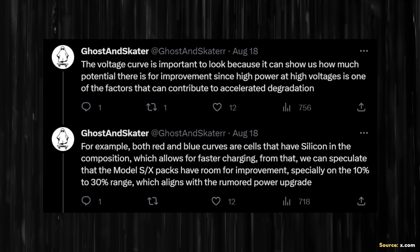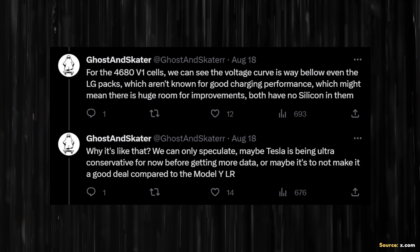On the topic of voltage, Ghost and Skater wrote: "The voltage curve is important to look at because it can show us how much potential there is for improvement, since high power at high voltages is one of the factors that can contribute to accelerated degradation. Both red and blue curves are cells that have silicon in the composition, which allows for faster charging." For the 4680 V1 cells, they noted the voltage curve is way below even the LG packs — which aren't known for good charging performance — meaning there may be huge room for improvement. They speculate Tesla may be being ultra-conservative before getting more data, or possibly to avoid making it a better deal compared to the Model Y long range.